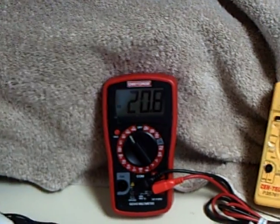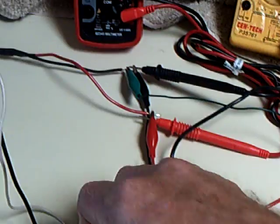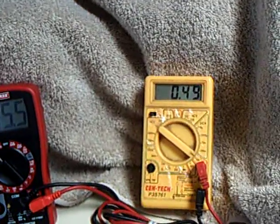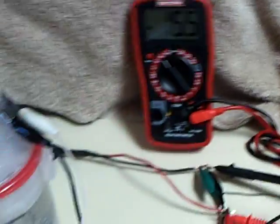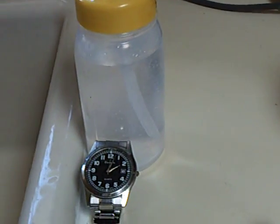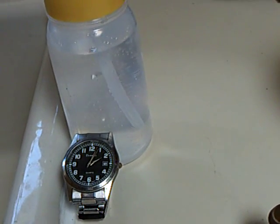There's the voltage coming off the panel — there's no draw. Now there is the voltage and draw on the solar panel. The electrolyzer is now hooked up and operating, and there are the bubbles of hydroxy HHO coming out of the electrolyzer.